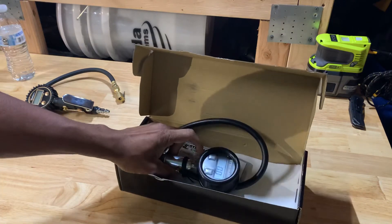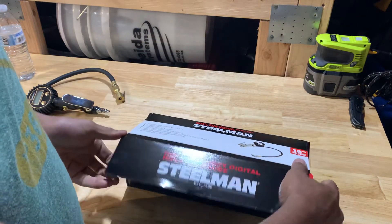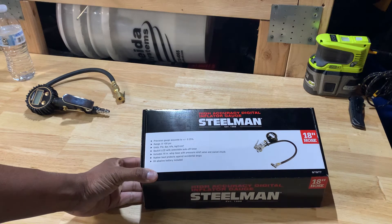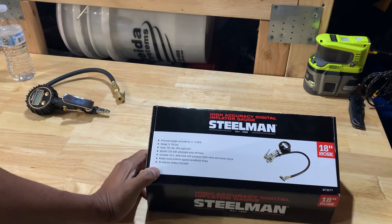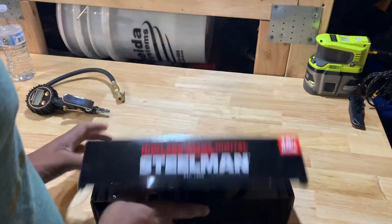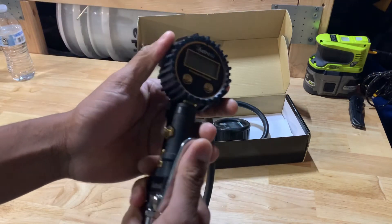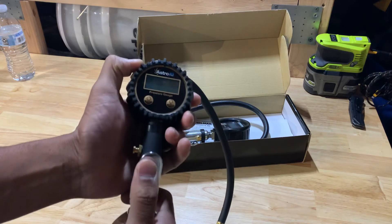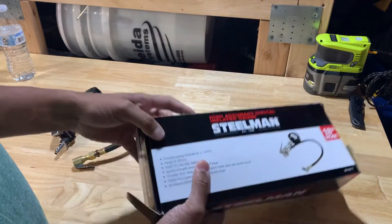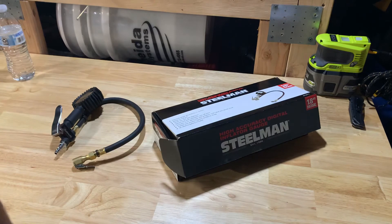I haven't really used it yet. I'm not sure if it turns off automatically. When I use it, I typically rotate all the tires and check pressures with every oil change, so at some point I'll get around to using this one. That's the model number there. With the old Steelman, I felt it was delayed — like it only registered when you released it. But that's the Steelman high accuracy digital inflator gauge.